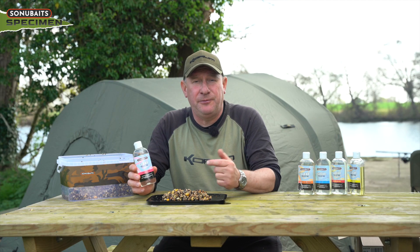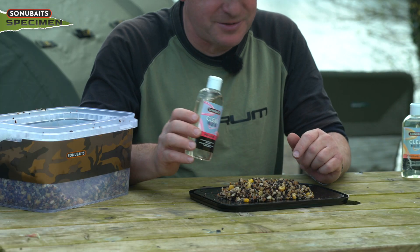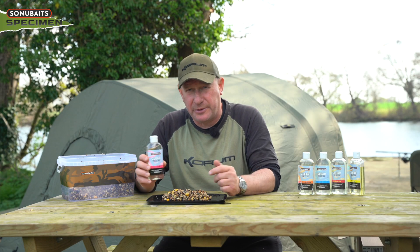Okay, so that's it really for the clear pellet oil. I'll show you another tip we've been using it for as it's got warmer this spring, but let's have a look at some of the other oils and some of the things we use those for to help our fishing.